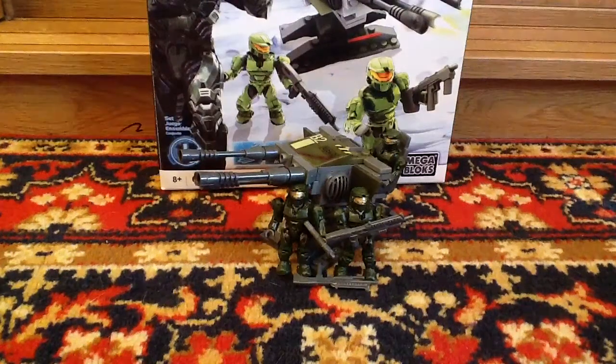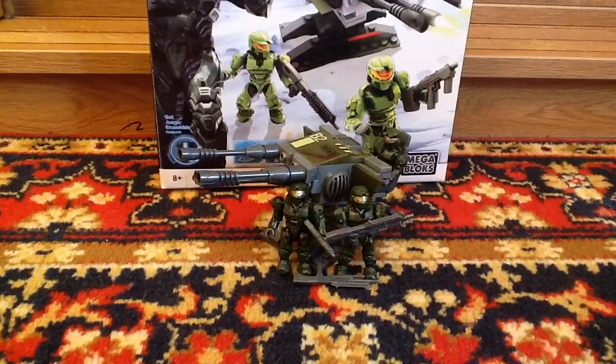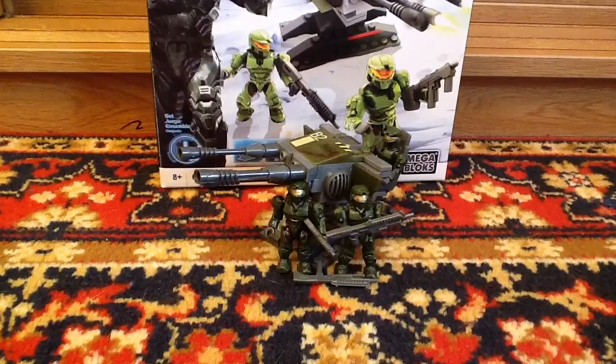Hello guys and welcome to my new video review. This time we are going to review the Mega Bloks Halo 2009 UNSC Turret set, and yes it's a used set, not new.